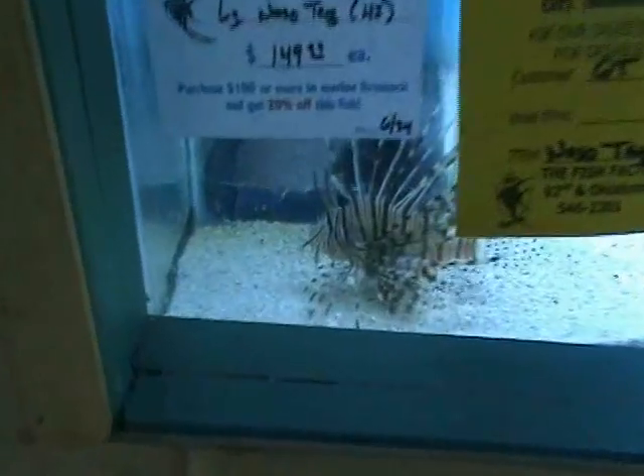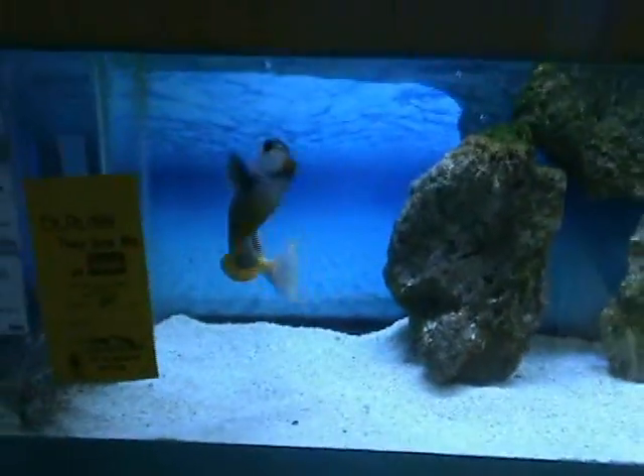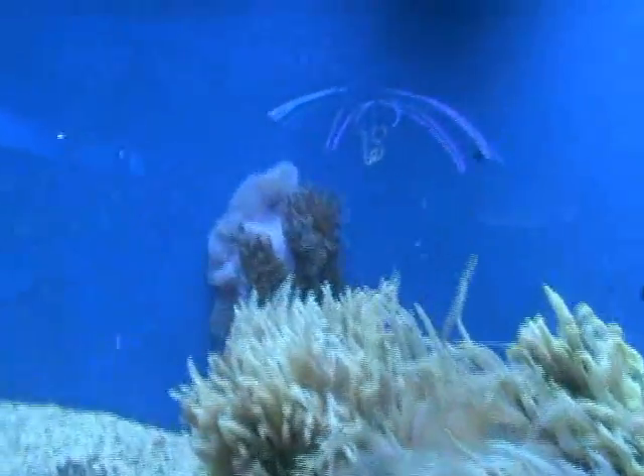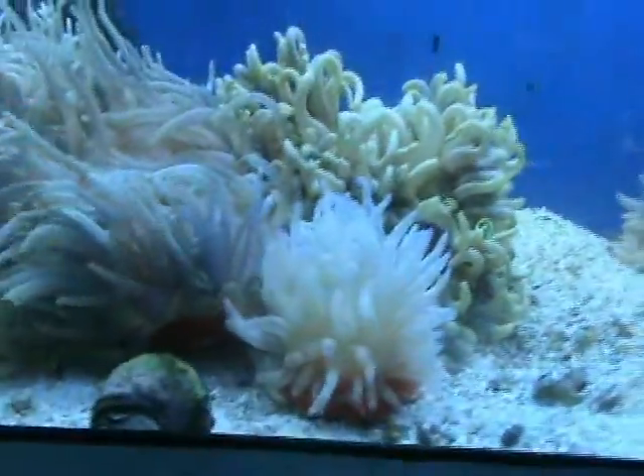Over here we've got a nice medium-sized black volitans lionfish — he's about five inches. Also a nice big Hawaii Naso tang. We also got in some beautiful varieties of anemones — we've got a couple of sebae anemones, some long tentacles, a ritteri there, and also some condylactis common anemones.